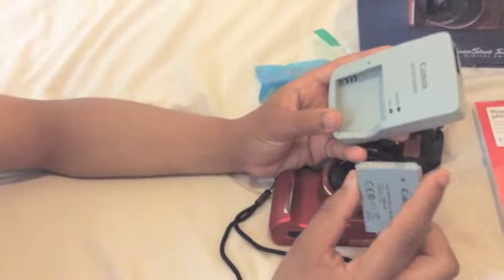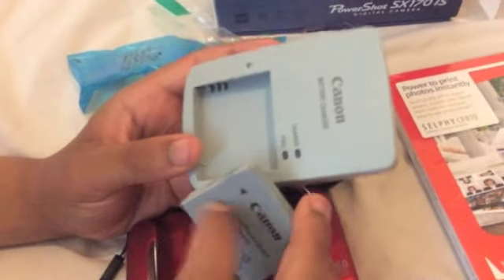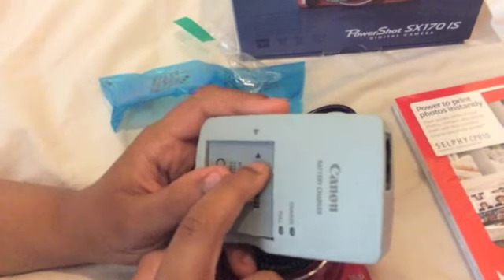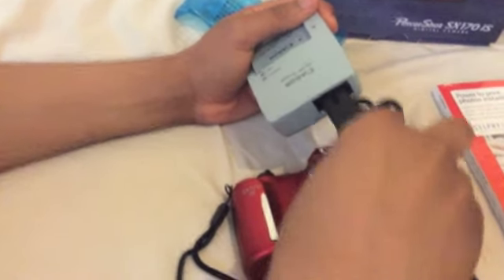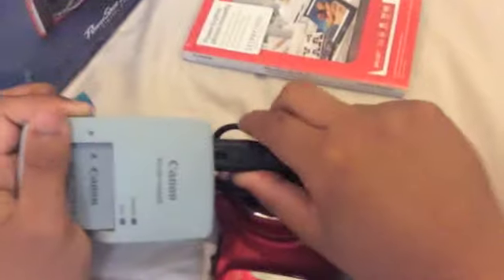The way you put it in is these gold things have to be facing here. Another way to tell is this arrow is pointing to this arrow here, and just slip it out like that. So if you put that in, this is the charger, which goes into the charger, which goes into the plug to activate it — to give the charger charge. And that goes in right here.